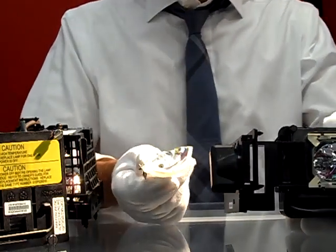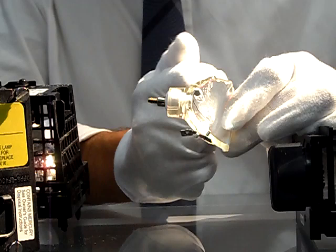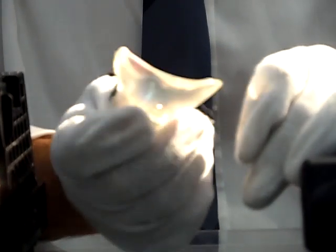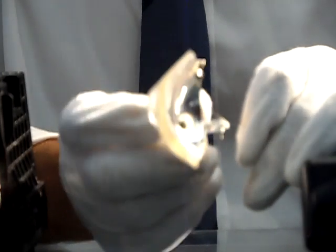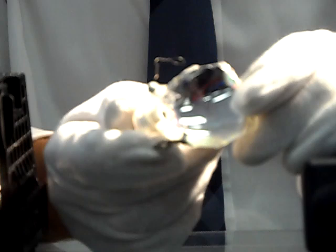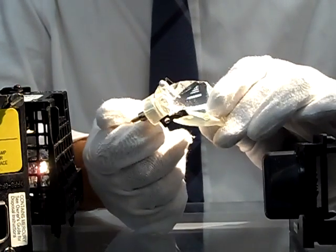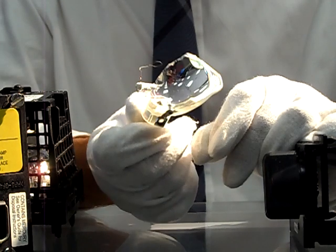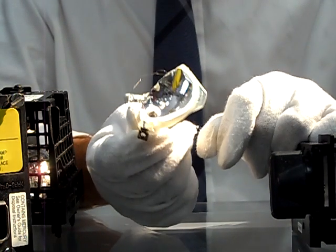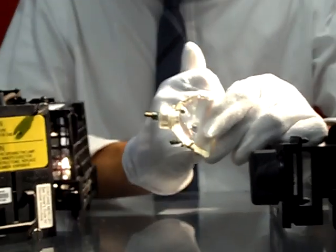I wanted to show you a quick example of a bulb that was inserted into an old housing incorrectly by a customer, which led to the bulb actually exploding. This customer not only replaced the bulb themselves, but they bought a generic bulb online that was an inexpensive option for $50 or $60, lasted them about a month, and then it exploded like this. This explosion not only caused the bulb to fail, but it also caused further trouble and problems with their TV, leading to a more expensive repair.